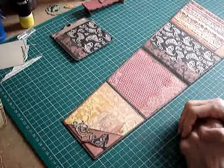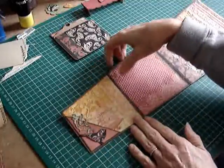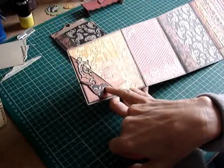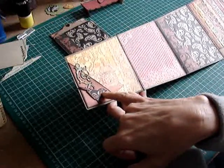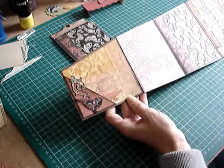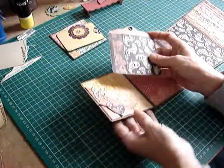Hello everybody, this is part 4 of the accordion album. This is where we got to. I've stuck down my bird and my flourish and I've put some little crystal stick-on crystals for the bird's eye and just on this flower centre which is on my swirl. I've also made a tag to go in this pocket.